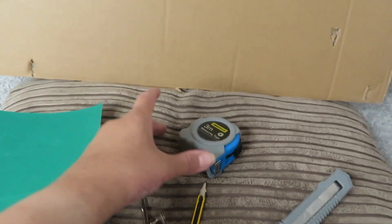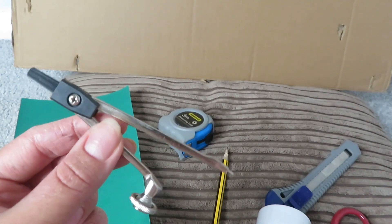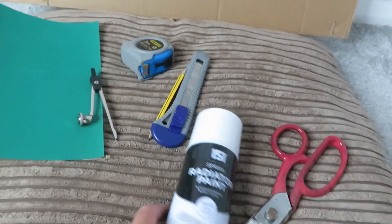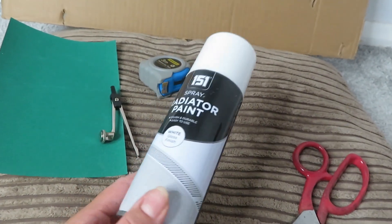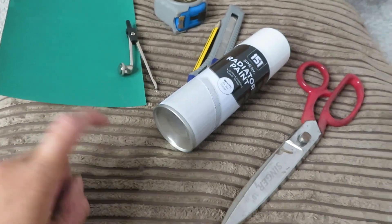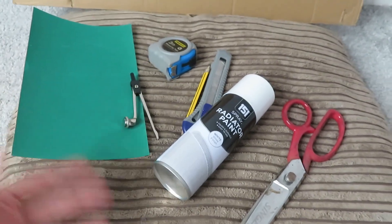First I'll talk you through what you're going to need. You need a scrap piece of cardboard — judge the size based on the circle you need to cut out. I'm only making a seven and a half inch one so this piece is fine. You need sandpaper, a tape measure or ruler, a compass — I'll leave a link in the description, I picked mine up on eBay for about £1.80. You also need a sharpened pencil, a Stanley knife, some spray paint or acrylic paint, a pair of sharp scissors, and a soft surface to cut on — I'm using an old cushion.